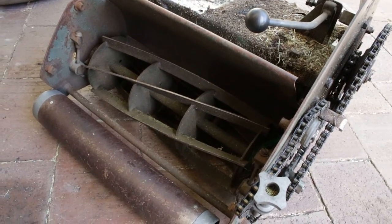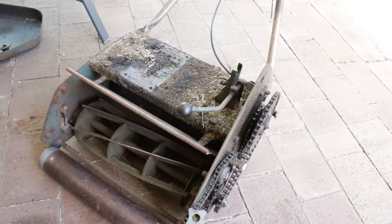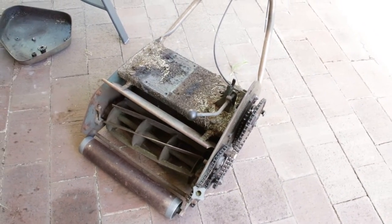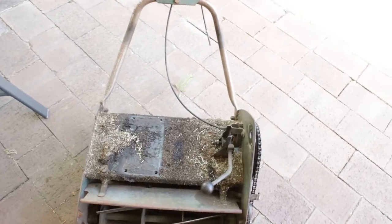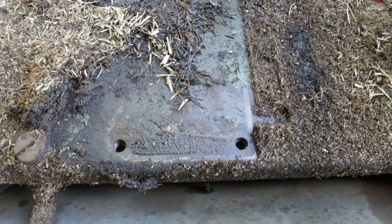I'll need to adjust all the chain up and get the blade resharpened, but for now it's not too bad. I'll give it a full degreasing clean and make sure there's no cracking on the chassis. It all looks pretty good and in pretty good nick other than the clutch.